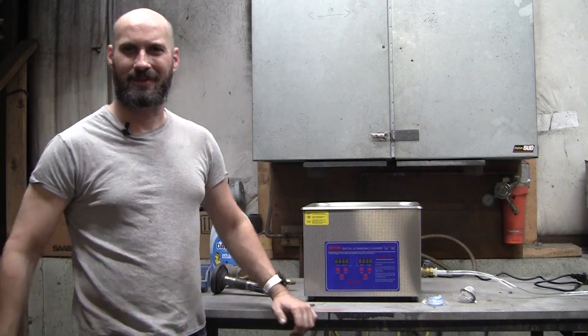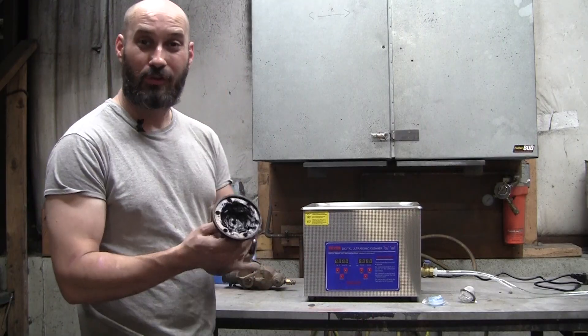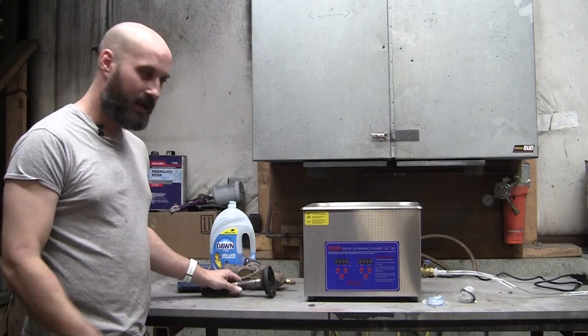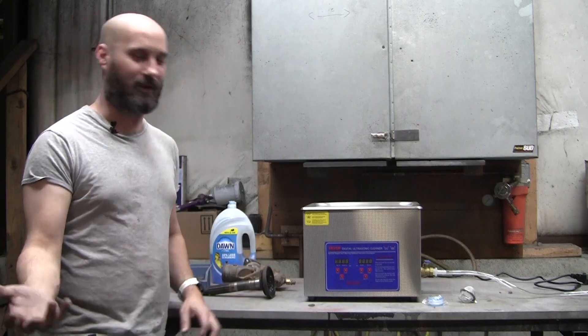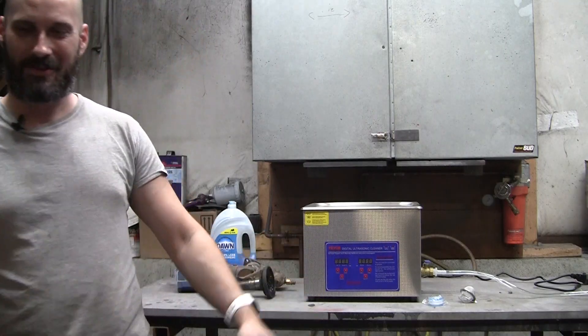Hey, it's Mark Lepore, Pro Shaper Sheet Metal in Charlton, Massachusetts, and we finally got Ray to get an ultrasonic cleaner. Ray always has me taking things with all this grease — I'd have to clean it out with lacquer thinner by hand and brush it. But now I've got kind of a watered sandblaster because he hates sandblasting. I kind of convinced him to do this, so let's check it out.